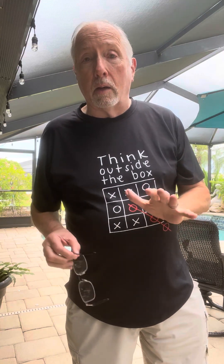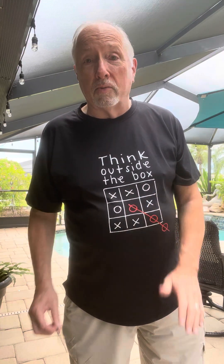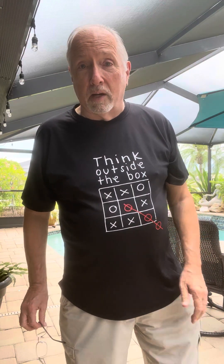COVID kind of hit us hard, but now the world has started to realize — I mean, I'm the most knocked-off cane in the world, which is hilarious, but they're actually even using my name: Campbell Posture Cane.